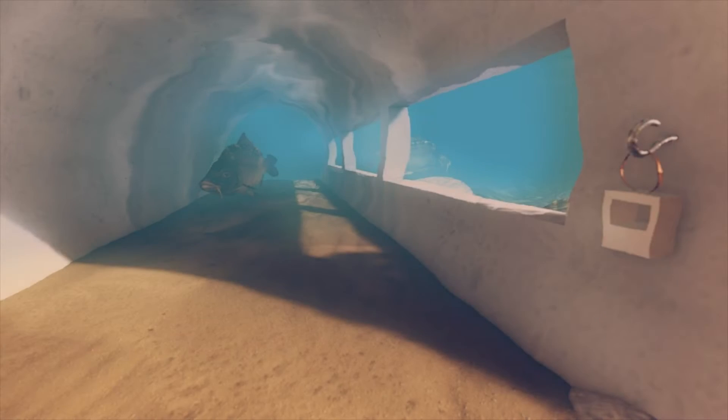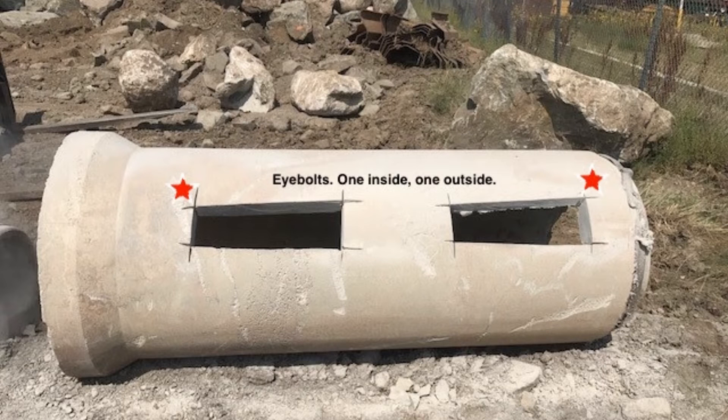Lunker stands for Long Underwater Non-Kinetic Embankment Replacement. The Lunker Pipes are made from recycled concrete drainage pipes. These simple structures create excellent fish habitat and won't require maintenance.